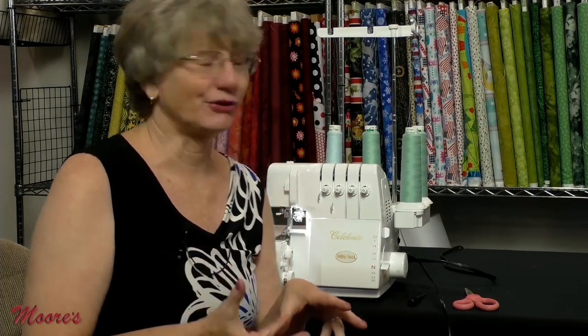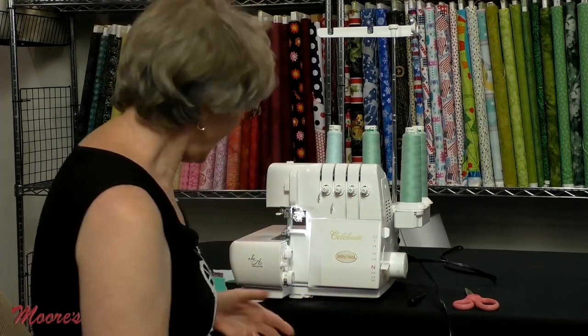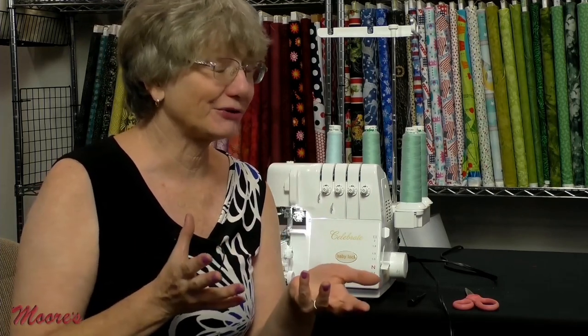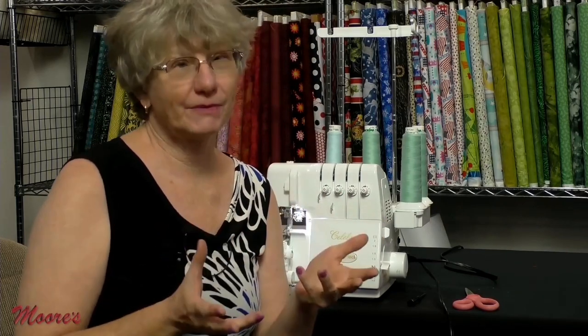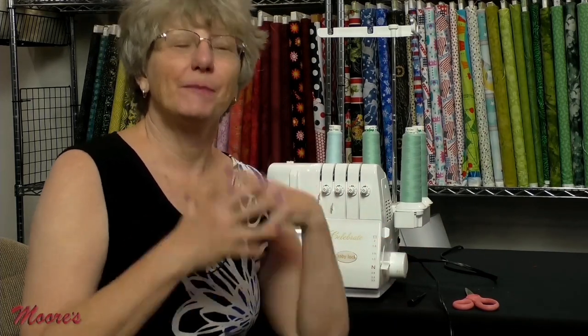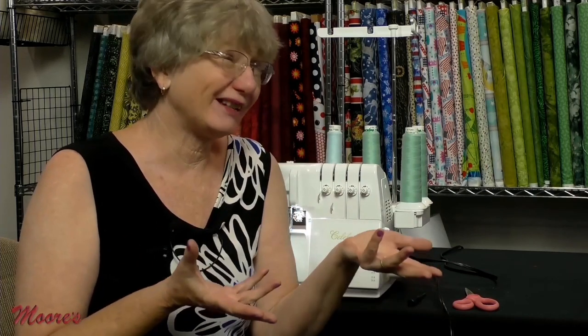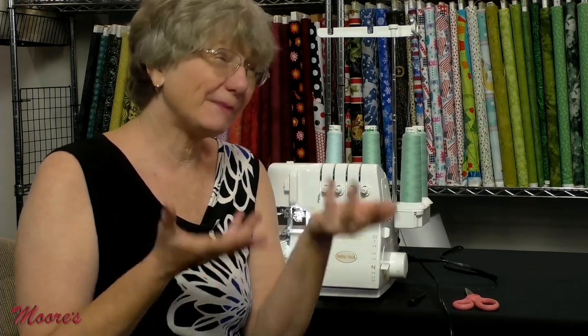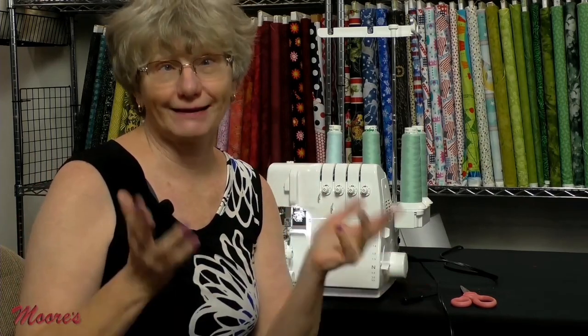We're going to start with the first serger in the Baby Lock line that's a self-threading serger — the Baby Lock Celebrate — and it has jet air threading. If you've had a serger before or you're thinking about getting one, what's important is that you can thread the machine to make it sew. In the past, sergers without jet air threading could be a little challenging to thread. The Baby Lock serger threads itself, so it's super simple.